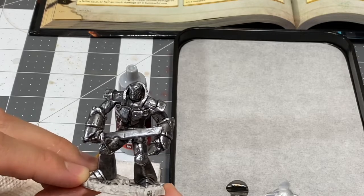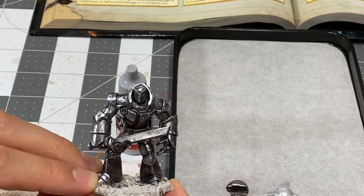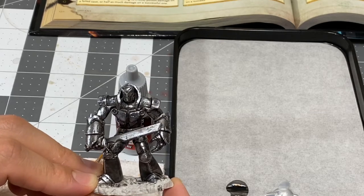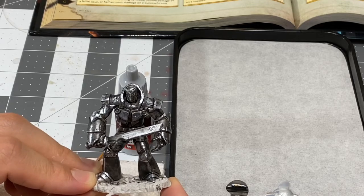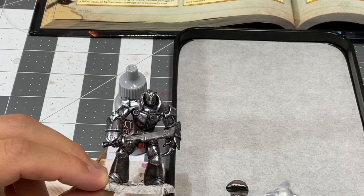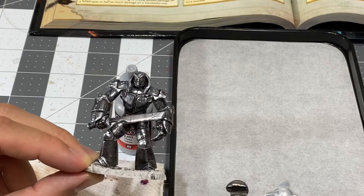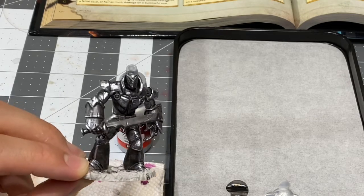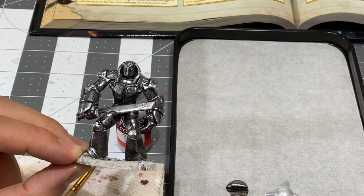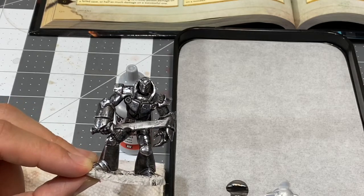Be sure to like and subscribe. You can follow me on Instagram at House underscore of underscore paint underscore 203, and on Facebook at House of Paint 203 — no underscores. So many underscores, so little time! Iron Golem Part 2: we have washed them, we have highlighted them, and now we are going into the final detailing phase of this miniature project. Once again, this is Nick, House of Paint 203 — thank you for watching.